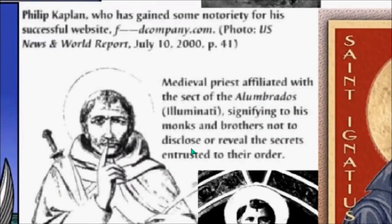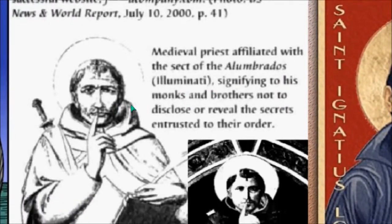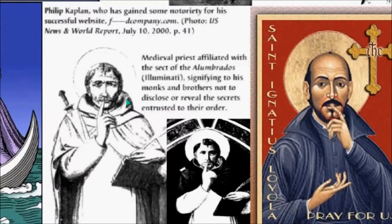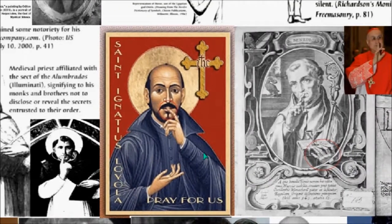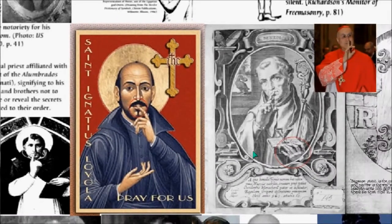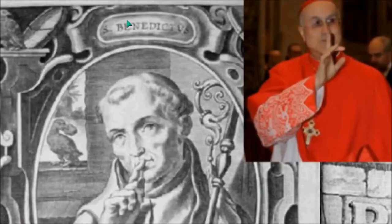You can see this priest — Alumbrados, Illuminati — these monks and brothers. Now we have a reference to monks and brotherhoods, Jesuits and Jesuitism going all the way back through the Roman Empire. This is Ignatius Loyola, who is the founder of the Jesuits. You're going to understand what Jesuitism is — going from the Roman Empire through Gnosticism and on to Freemasonry, founded by Jesuits.